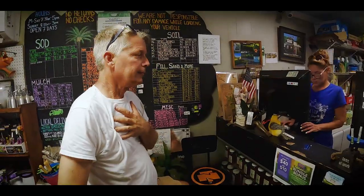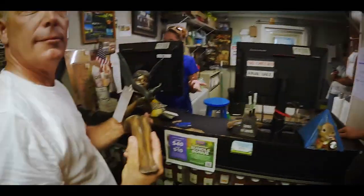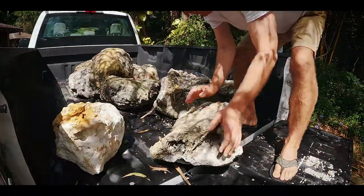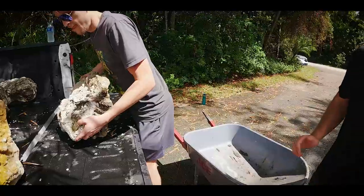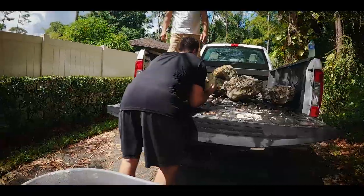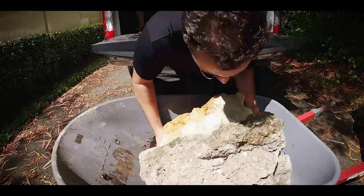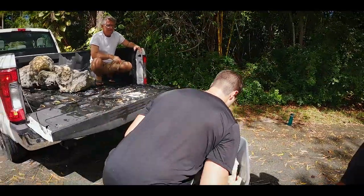We got some rocks to weigh and Charlie gets to cut a check. Back at the house unloading some of the rock that we selected and I'm going to start putting these around the pond and work on placement.